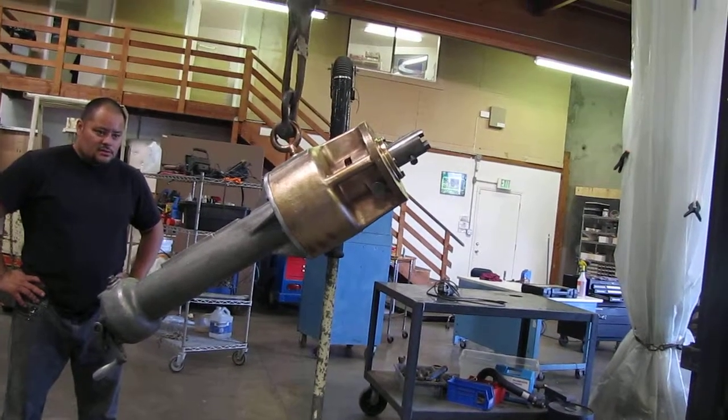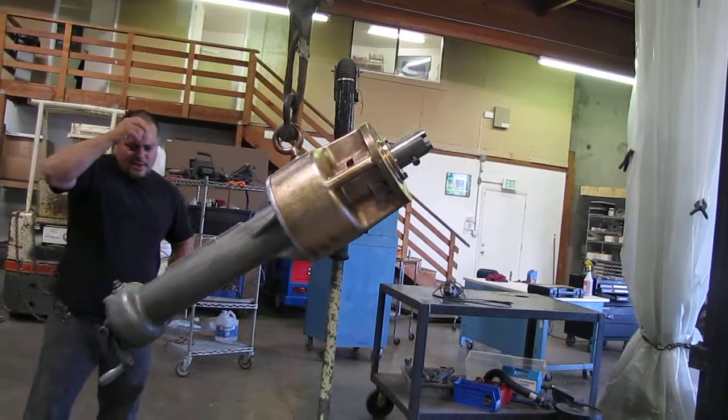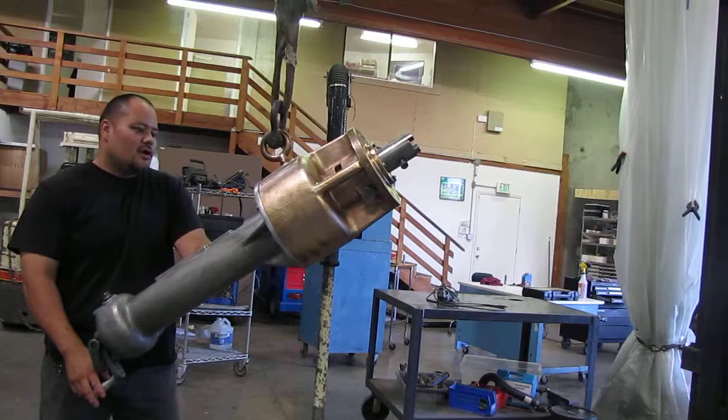Here we have a Mueller drilling and tapping machine. Right now we just want to show you that the main unit on this tapping machine is working.